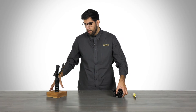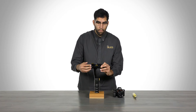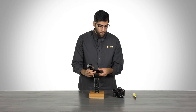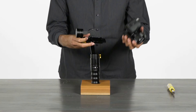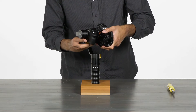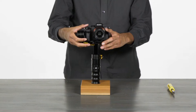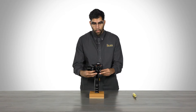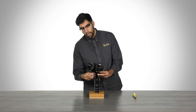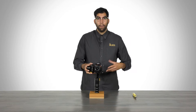Now that we have the plate attached, we will bring the MS-Pro back. Make sure that the center knob is open and we will slide the camera in. Once you hear that click, you know that you are in. I like to lock down the quick release plate to make sure it doesn't move, and then we will make our first adjustment.